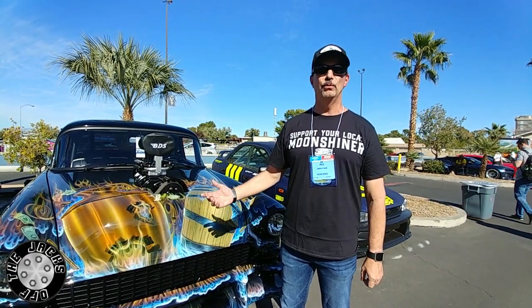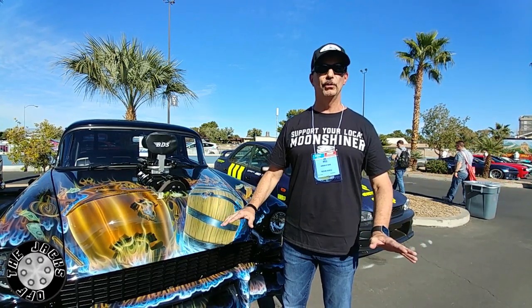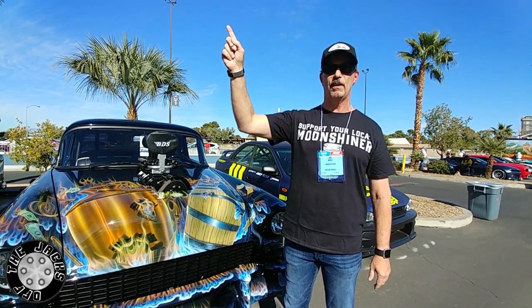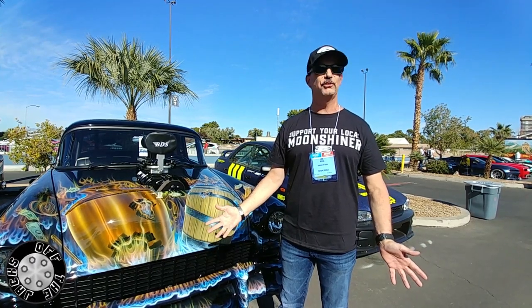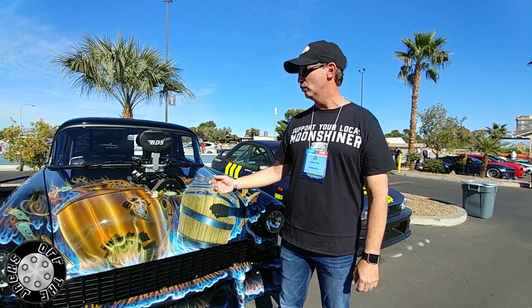Around 2009, I'm doing a '63 Nova gasser, and I tell my buddies, 'All right, I'm all done building cars' — and in the fateful words — 'unless you ever want to sell that '55 on the lift.' Sure enough, three years later, they asked, 'Were you really serious about wanting to buy that car?' I said absolutely. So then the ball got rolling.